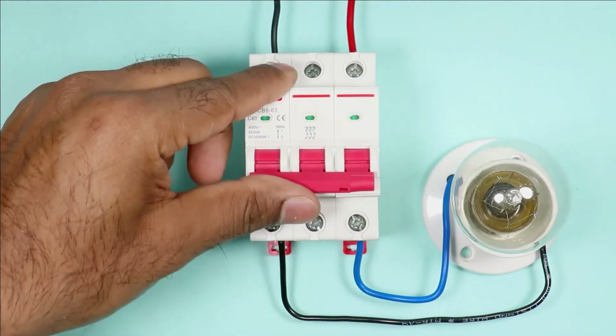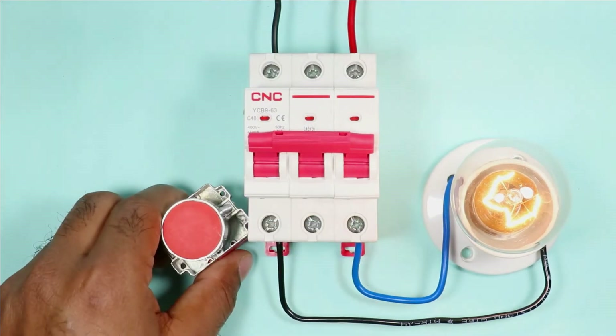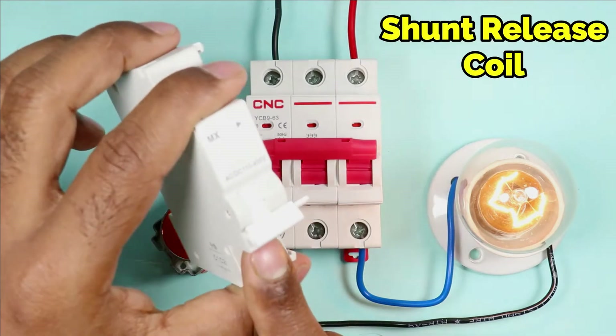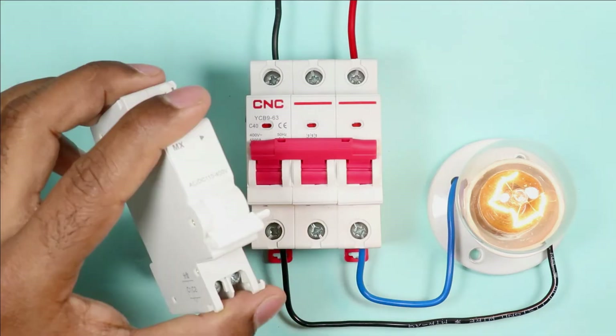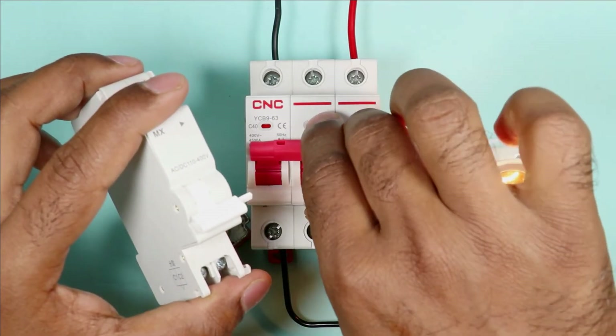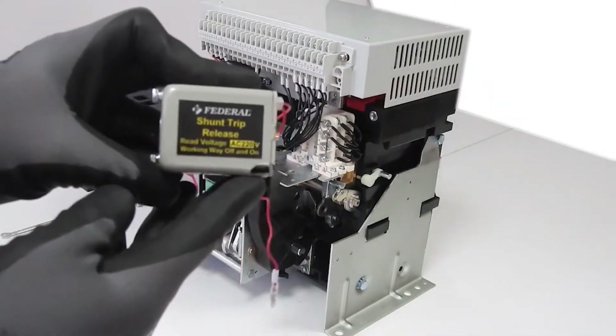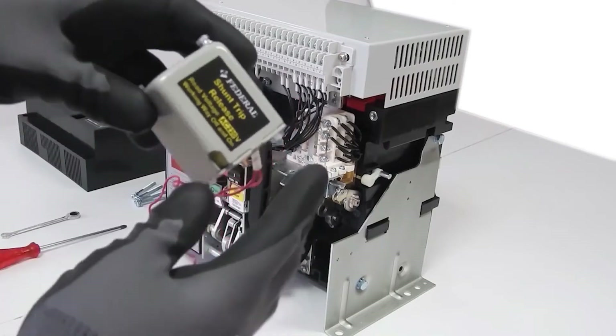If you want to turn off the MCB from a distance away, then by using a push button you can turn off the MCB, but you have to connect a shunt coil with the MCB. If you disassemble an ACB breaker, you will find a shunt release coil through which we turn off the breaker.